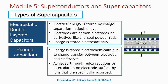Basically, there are two types of supercapacitors: electrostatic double-layered capacitor and pseudo-capacitor. In the electrostatic double-layered capacitor, that is EDLC, the electrical energy is stored by charge separation in a double layer, like this. The electrodes are carbon electrodes or derivatives like charcoal powder rods.